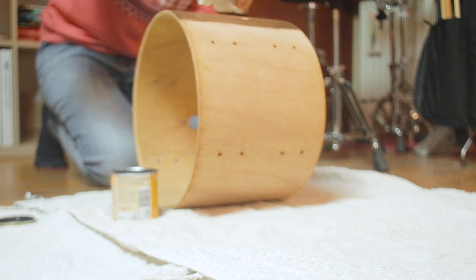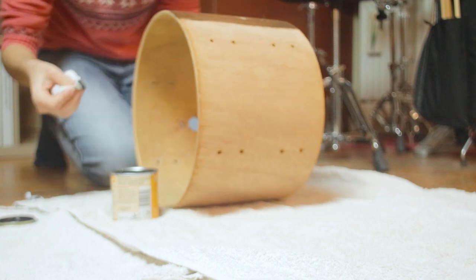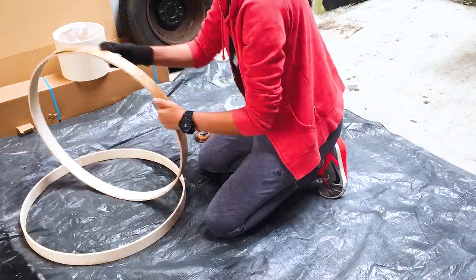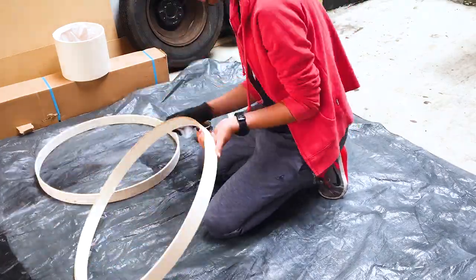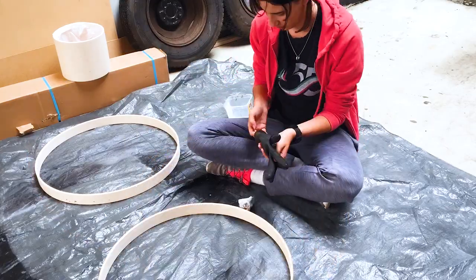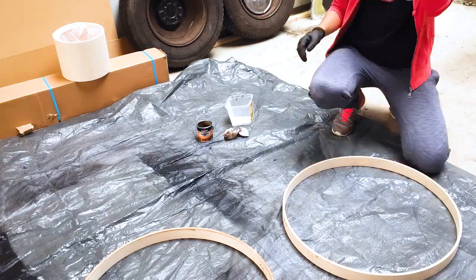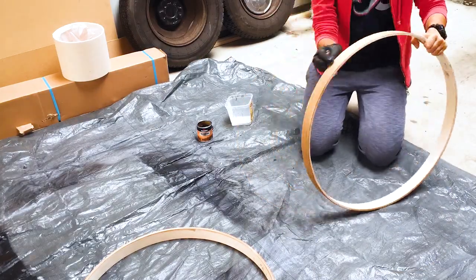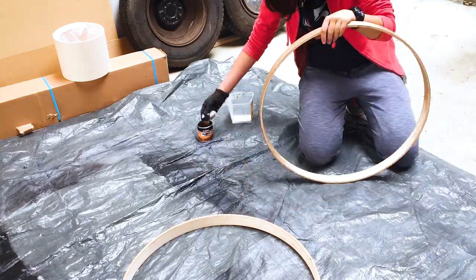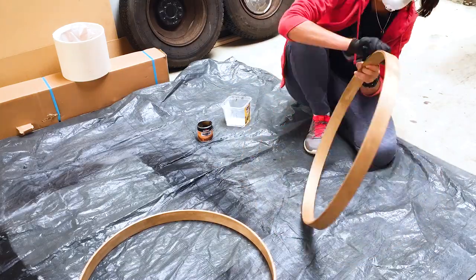For my drum kit, I've done eight layers of stain and two of clear coat. On this shell I've only done two layers of stain, and normally that's enough. I would still recommend putting some clear coat — it's not strictly necessary; that depends on the bottle you buy. Read the instructions and make sure you fully understand what you're applying so you don't make any mistakes or ruin your shell.